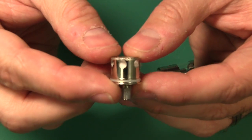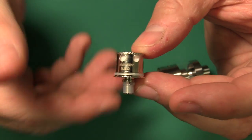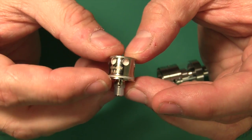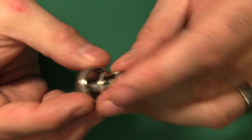This is the OCC version, so it comes with the pre-built atomizers. You can get the RDTA version, which is exactly the same but comes with a rebuildable inside instead. Look at that — you can see one of the O-rings right there, another O-ring down here. And you just screw it into the deck. That's it.